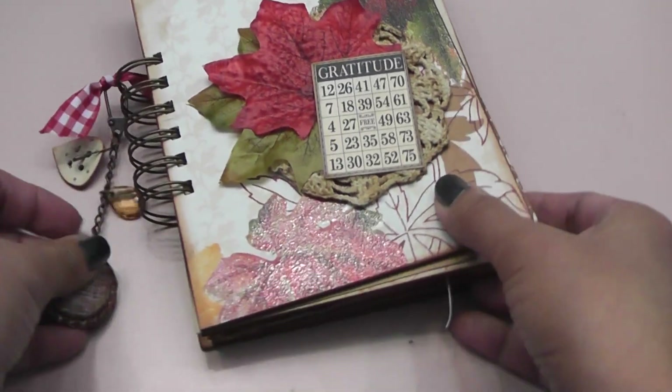And here's the back of my journal. Isn't that pretty? So it turned out super cute. I love the way it turned out. Thanks for watching guys — post a comment if you wish, subscribe, and have a fabulous day today. Bye.